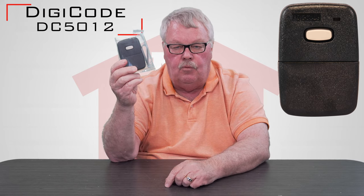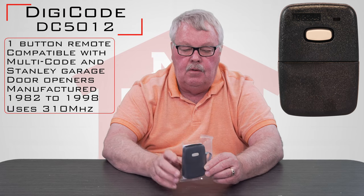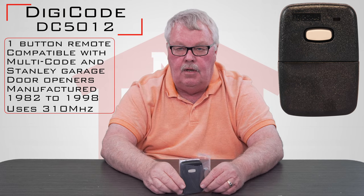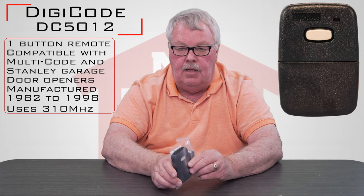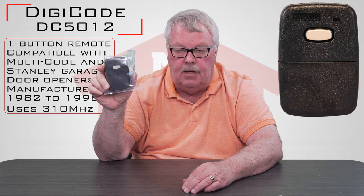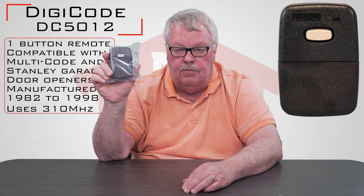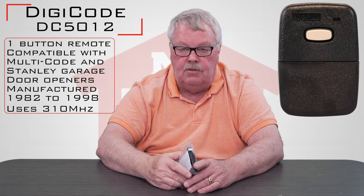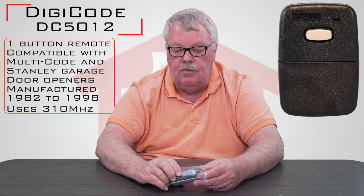If you've got your old one in hand and you're getting ready to buy a new one, Digi-Code makes two different frequencies of transmitters. They make a 310 megahertz which they house in a black case, and they make a 300 megahertz which they have in a very light gray case. So if you're contemplating buying the 5012 and you're in a white or gray case, you've got to go back and do some more research because it isn't going to work. You're going to need the 300 megahertz version. They use the same case — they just use a different injection color when they make it. So the cases all look the same but the color is significant.